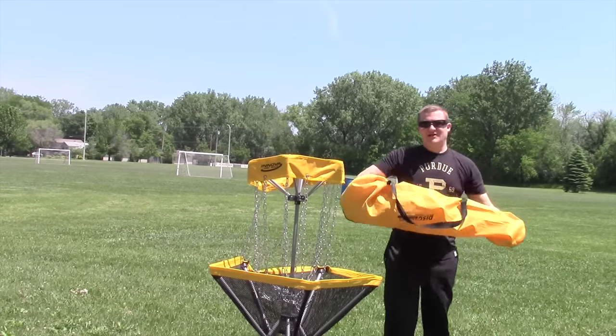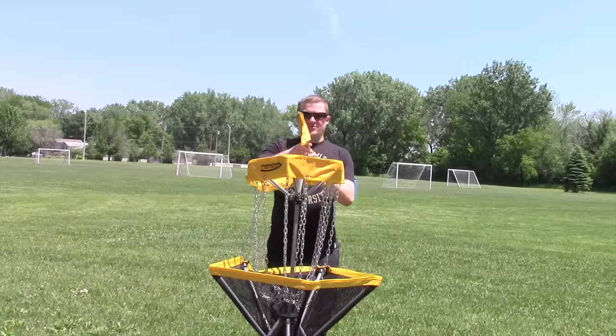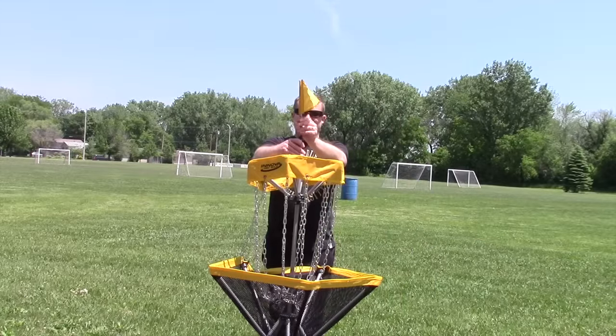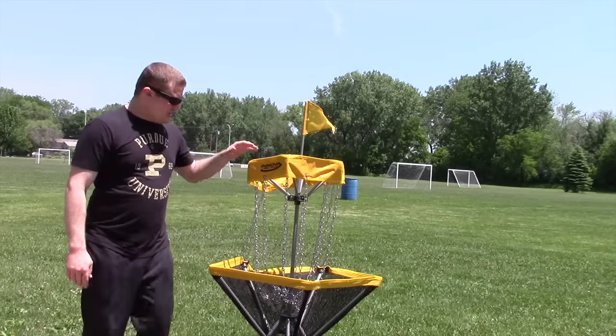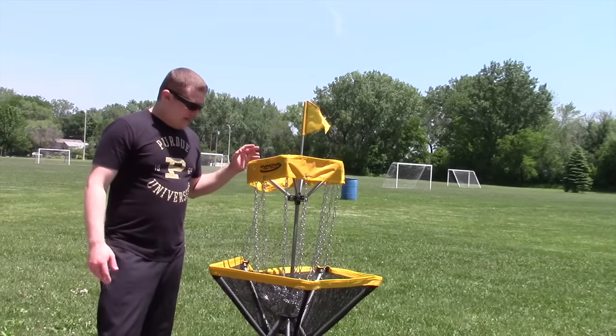And if you want that added fun, you can put a little flag on top for identifying. Isn't that just great? So right there in under a minute, you've got yourself a disc golf basket.